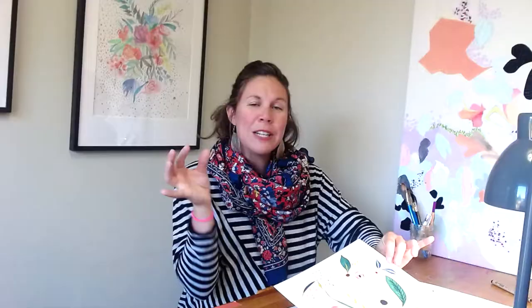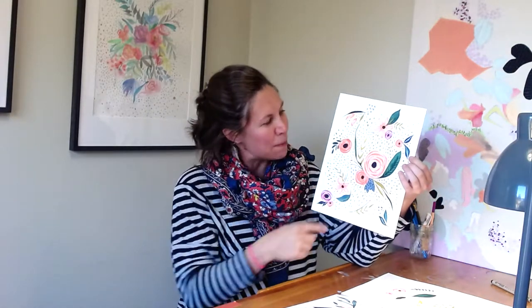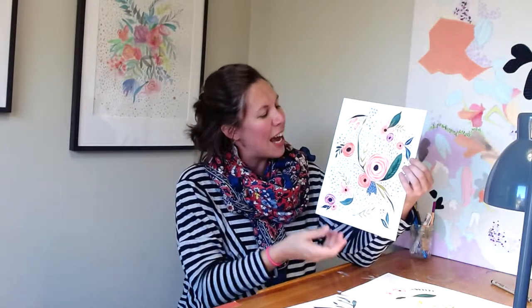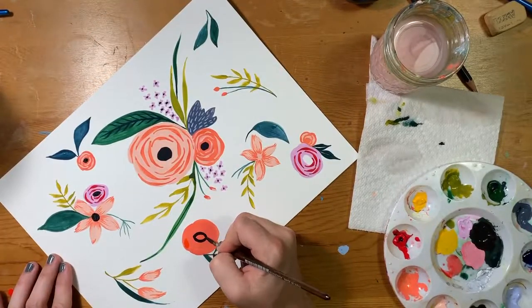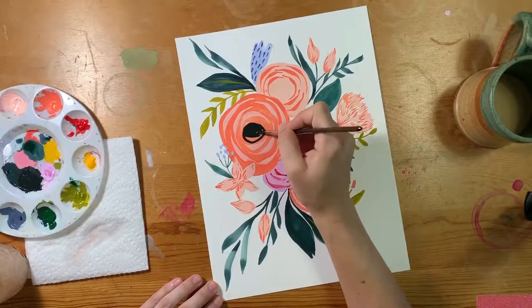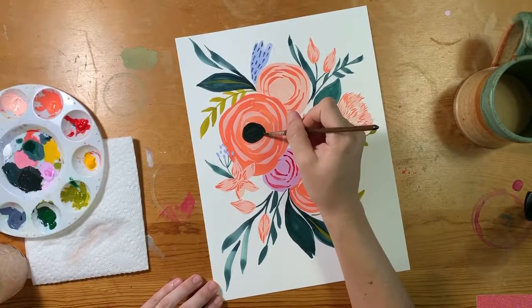Then we'll start to put some of the pieces together. In the first composition we'll create some small motifs like this one — I'll walk you through how to do one and you can keep going and make a few of them if you like. And then in the second composition we're going to put lots of these elements together and work our way through a larger composition.